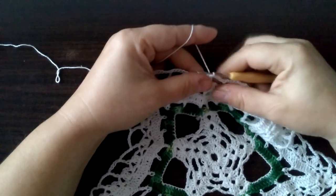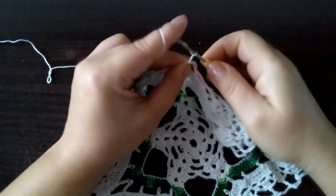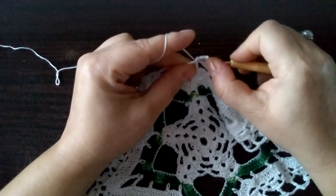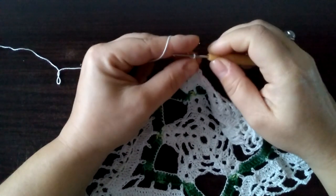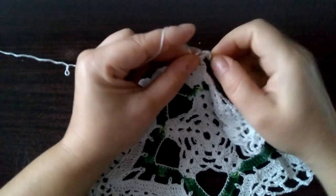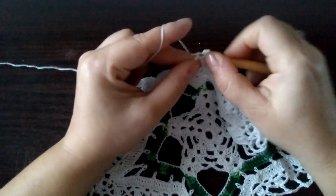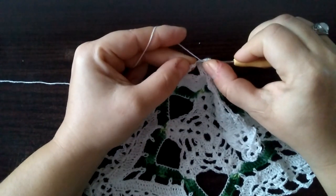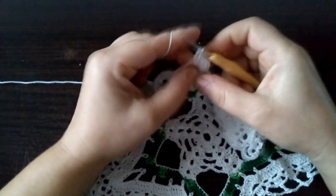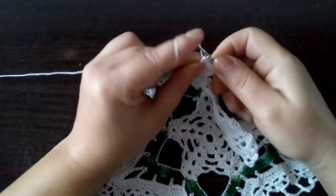Zaczynamy rząd dwunasty od trzech oczek łańcuszka i jednego słupka tutaj w kolejnym oczku. Dalej robimy kolejny słupek, kolejny słupek, kolejny słupek. I na kolejnym oczku łańcuszka słupek.